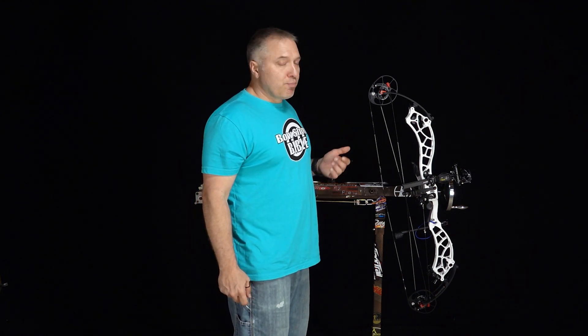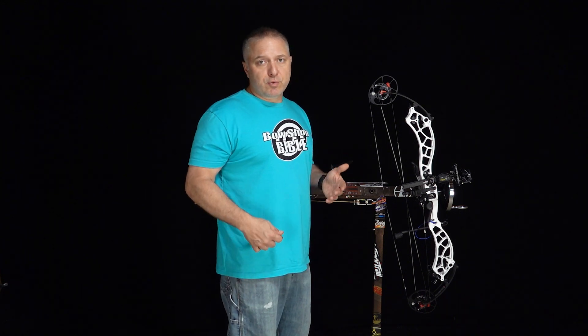The way that we used to do that was by pressing the bow and twisting and untwisting a cable, and that would control the rotation of that cam. So let's go ahead and do that and see exactly how far this draw stop moves with a half a twist out of a cable.